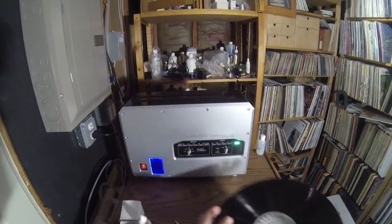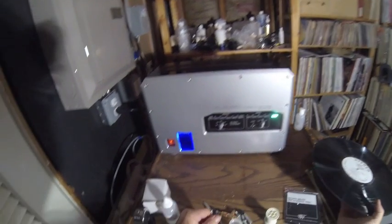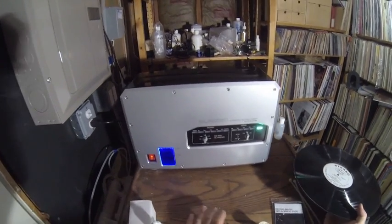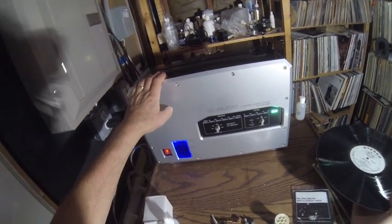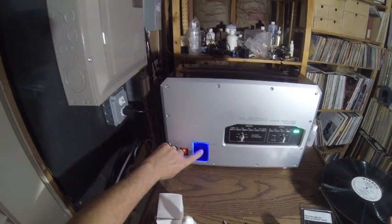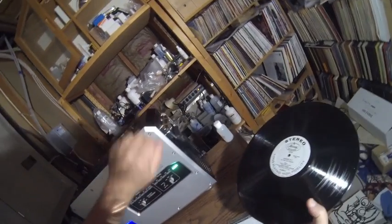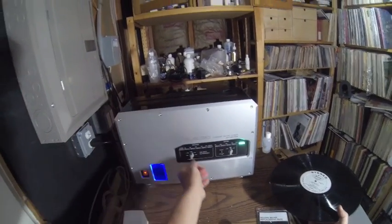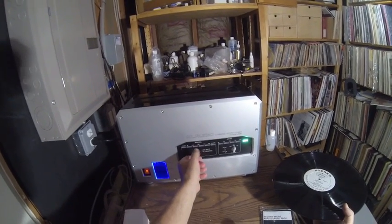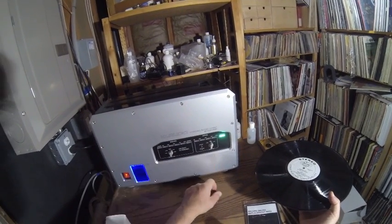This is the KL Audio ultrasonic record cleaning machine, the KD CLN LP 200. It's designed in America and made in South Korea. It's similar conceptually to the Audio Desk. As you can see, there's a tank here filled with fluid. This thing is built really, really strongly — it's metal, it's got handles, and you can adjust the washing amount and the drying time.